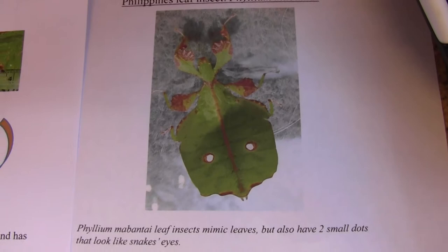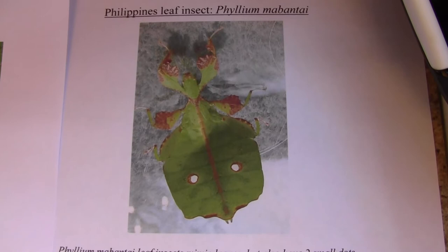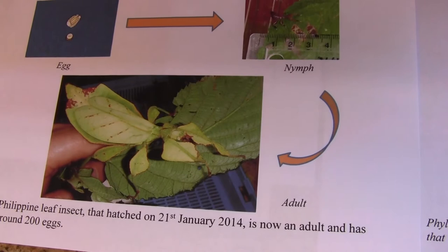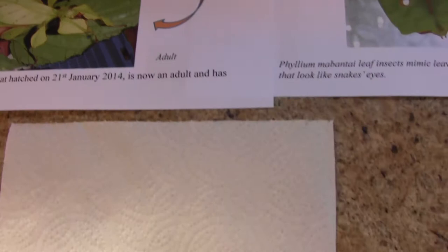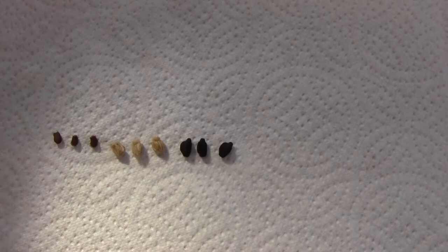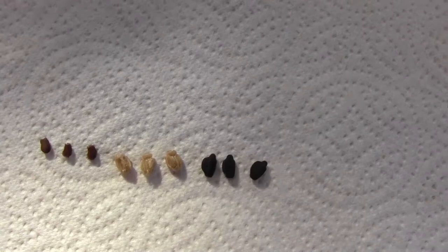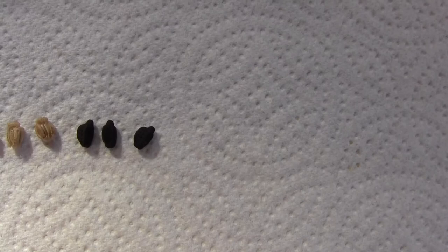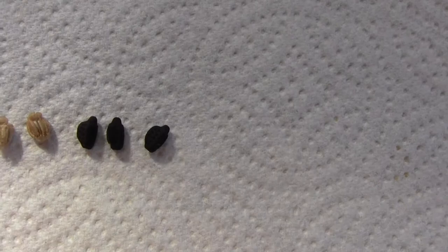Today I've got some eggs from some Phyllium leaf insects. We have eggs from the Phyllium mabenti, which have small dots at the back where light can shine through to look like snake's eyes, and also some eggs from the Phyllium ericorei and the third eggs from the Phyllium giganteum. The first three are from the Phyllium mabenti, then the white or beige ones come from the Phyllium ericorei, and then the slightly larger ones at the end from the Phyllium giganteum leaf insects.